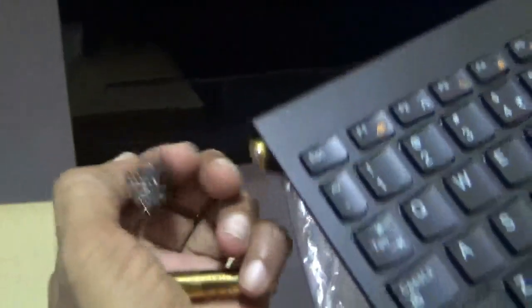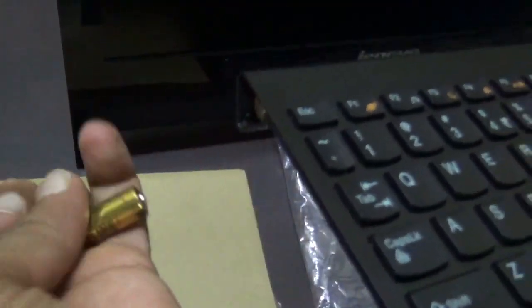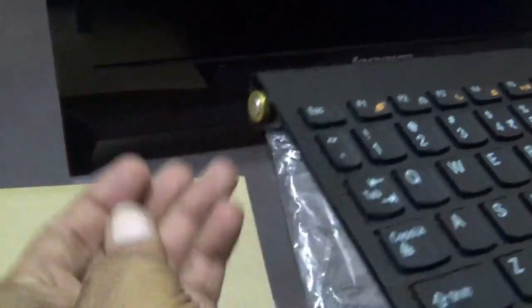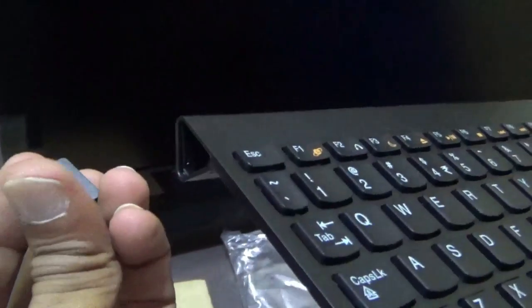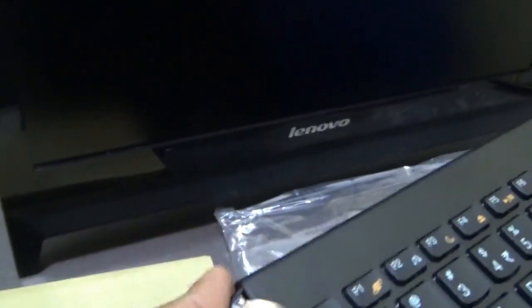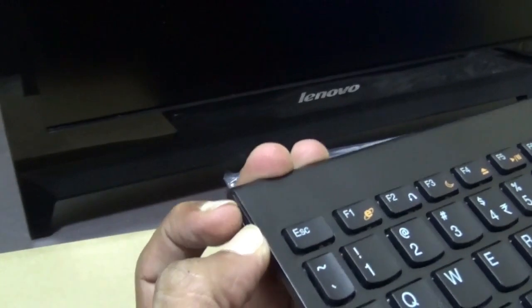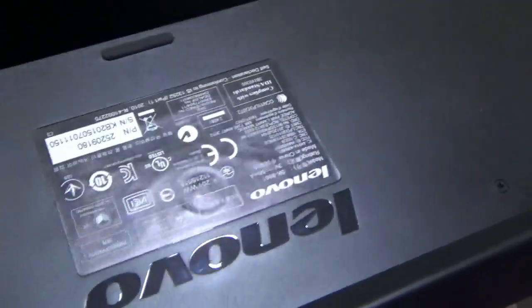The keyboard provided with the Lenovo all-in-one desktop — here you can see these two batteries. When we purchased it we had to insert them and check the keyboard, so we did not remove the batteries after that and locked it. There is no on/off switch for this; it has an automatic shutdown function.